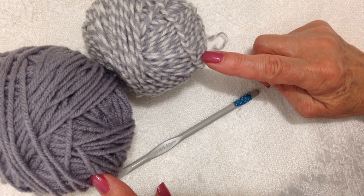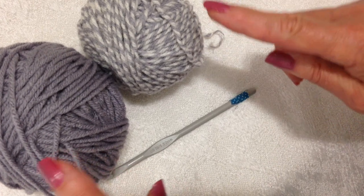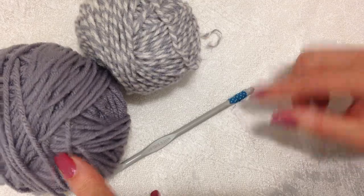I'm going to work with these two colors so that you can see what I'm doing — if I use black you can't see my stitches. I'm working with worsted weight yarn and a 5.5 millimeter crochet hook.